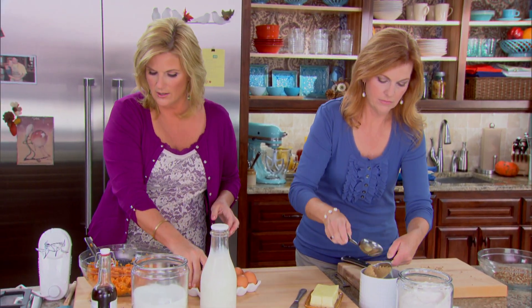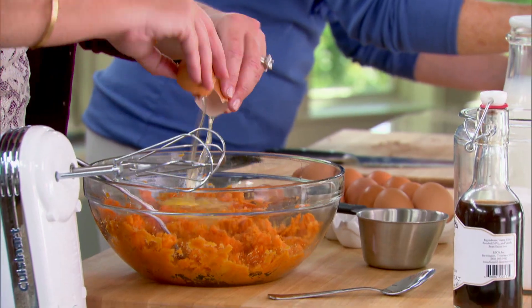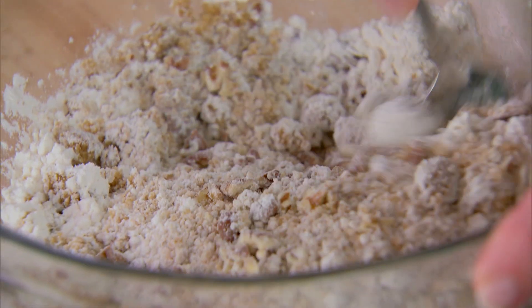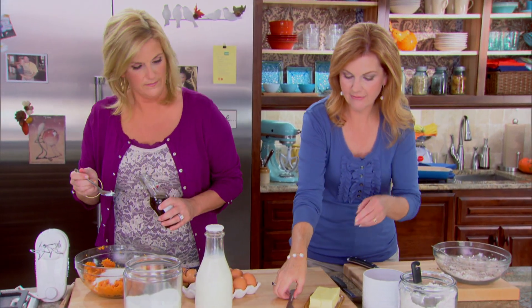I'm putting two eggs in here. A couple eggs, cup of sugar. I'm stirring in my half cup of flour with the nuts and the brown sugar. And then I'm going to take a half stick of butter.